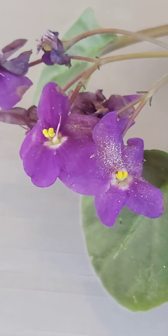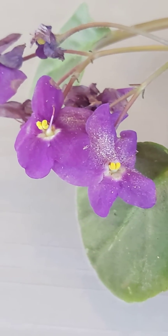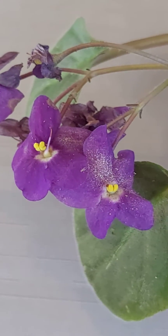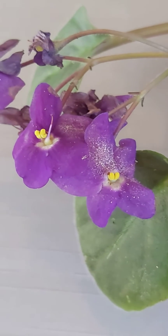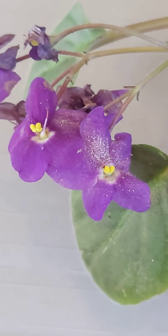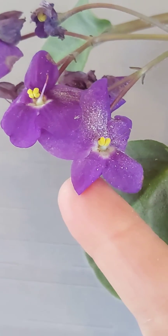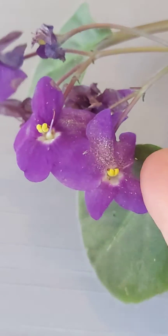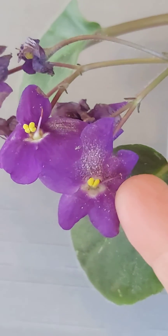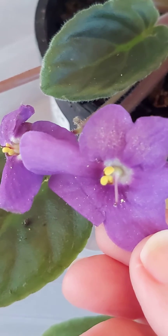This plant has developed powdery mildew on several of its flowers. Unfortunately, the climate around here has been quite wet with high humidity, and that's resulting in powdery mildew. What I need to do is remove all these flowers — those ones there and these ones here that also have it — I'm going to remove them.